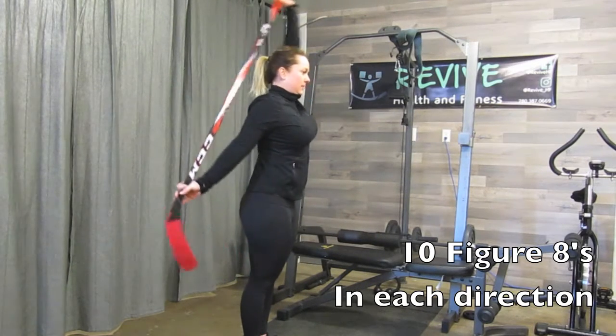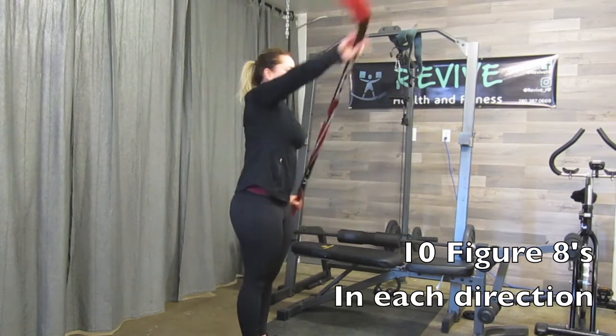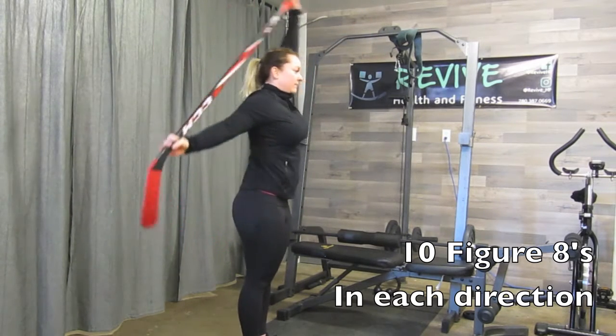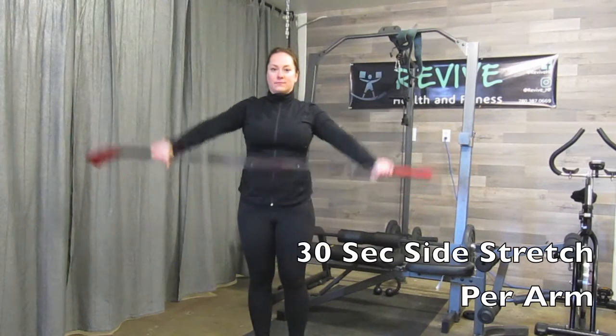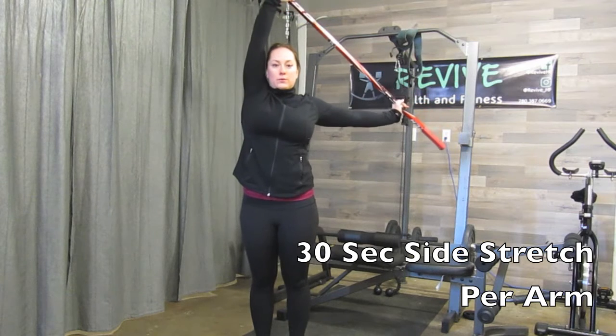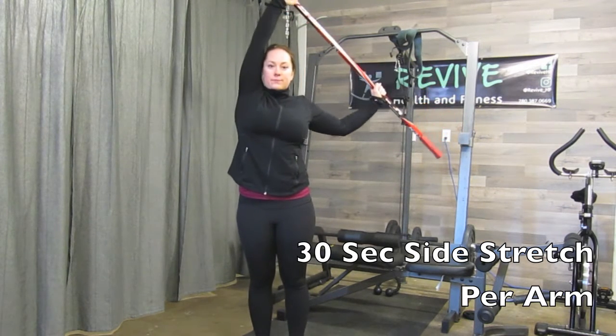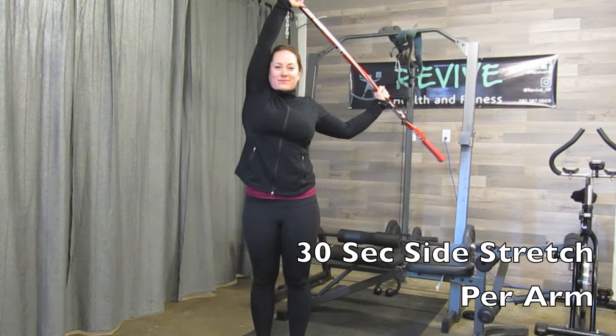After you have done 10 on your left and then 10 on your right, we will go into a 30-second side stretch on each side. You're going to pull one arm over your head using the other arm, feeling it in your armpit and the side of your shoulder — 30 seconds on the left and then 30 seconds on the right.